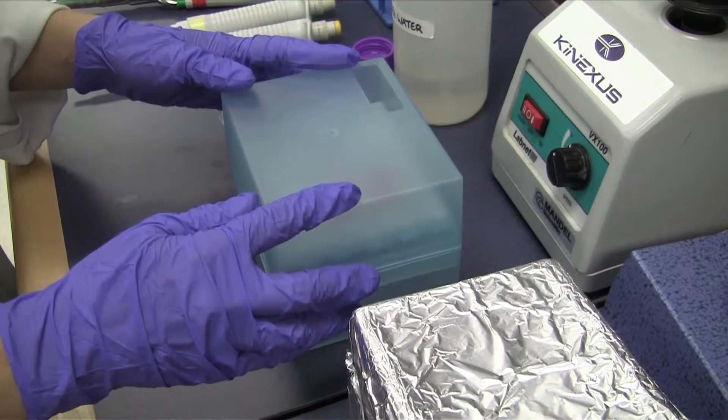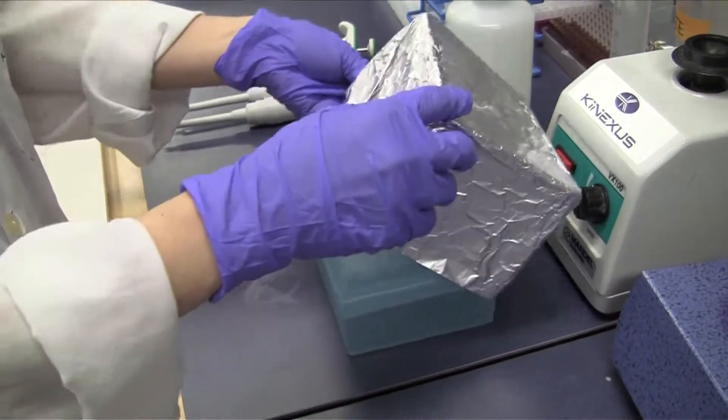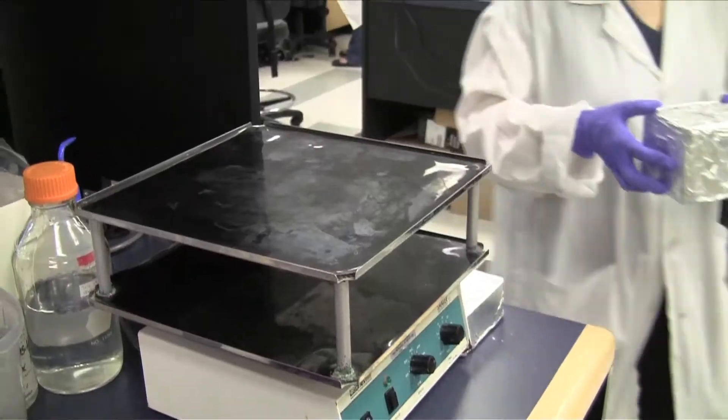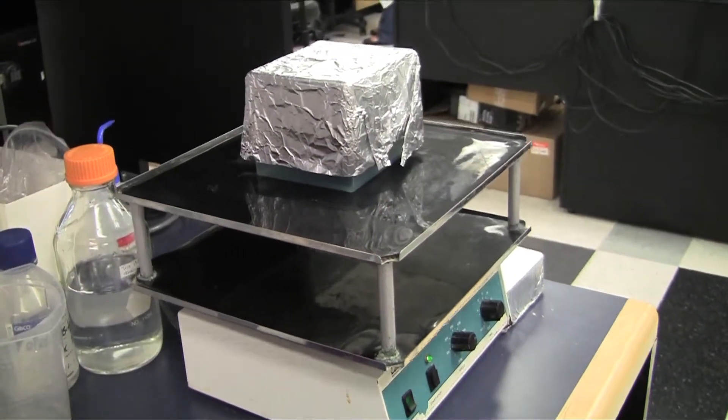Place the microarray in a humidity chamber and keep in the dark. Place the humidity chamber with the microarray on the shaker for two hours at room temperature.